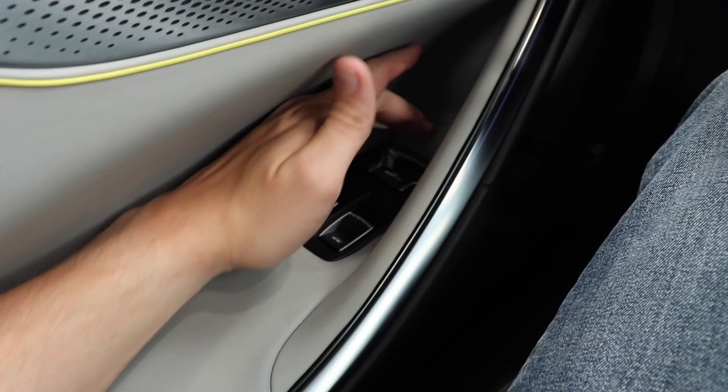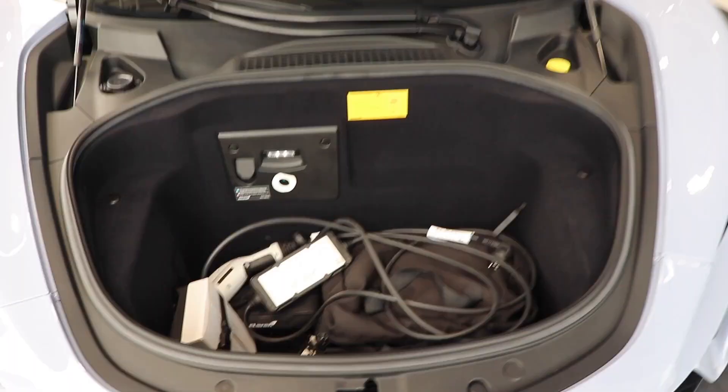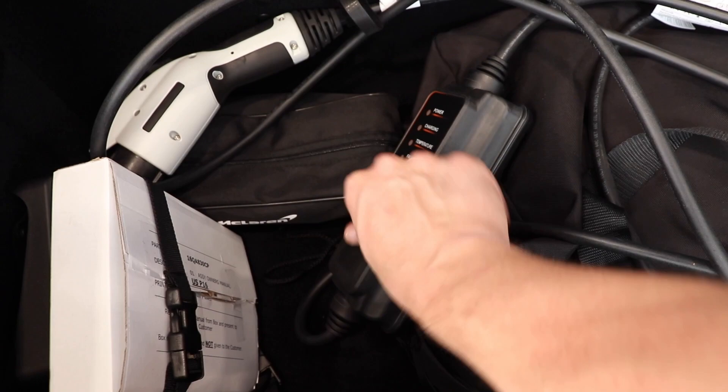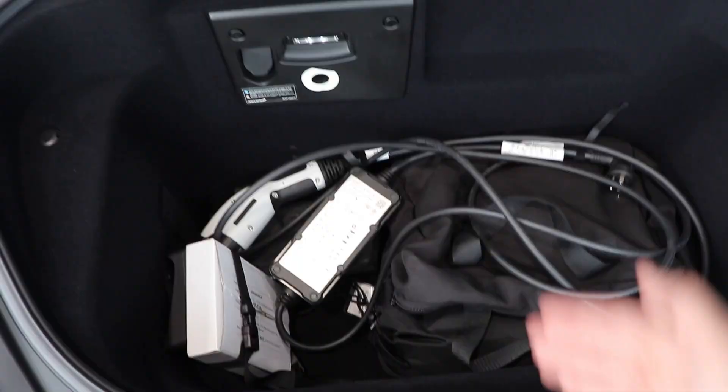With the front end of the Artura open, we can see we do have a good amount of space in here, and what comes with it is your charger. On top of what a car of this caliber would normally have with a trickle charger, we do have the plug-in hybrid charger right here — it'll show you your power and charging status. You also get a couple of other goodies and a car cover, and there's a good amount of space here for, say, a weekend bag.